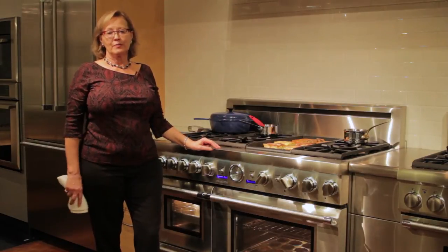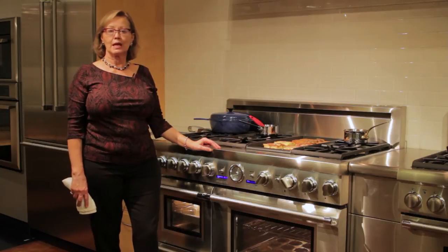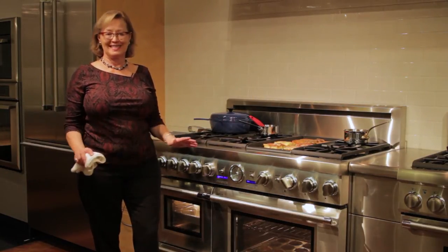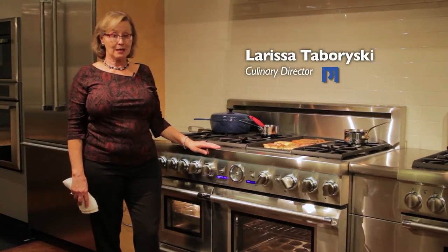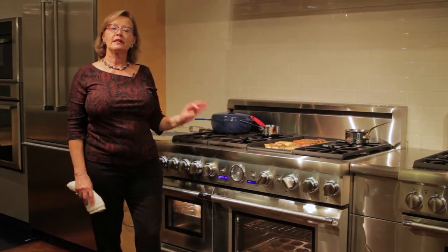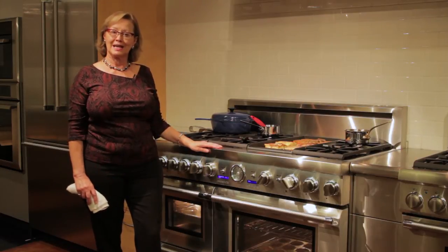A comment I hear frequently from guests who come to our showroom for product education classes or cooking classes is, 'you make everything look so easy.' Well, I do a lot of prep the day before the class — that helps — but really what makes it easy is the fact that I know how to get the most out of all the tools that I'm cooking with in the Thermador product line.